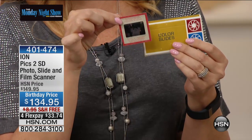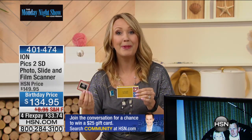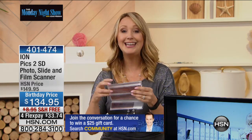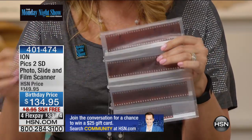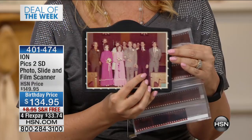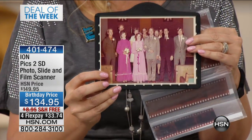With the ION, you can grab all of that content from wherever it's sitting — a drawer, a box, an attic. We all own slides because digital cameras have only been around for 14 years. If you're older than 14, you probably have family memories on slides or negatives. We're including all the trays to also digitize photographs — in 4x6, 5x7, and 3x5 sizes.